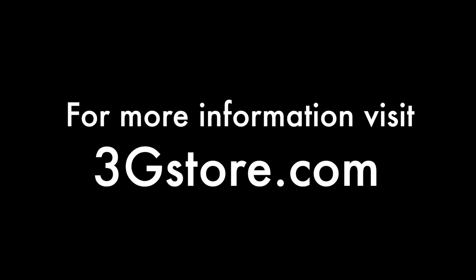For more videos like this, be sure to subscribe to our channel, and for more information visit 3gstore.com. Thank you.